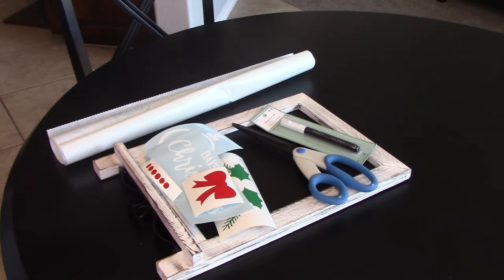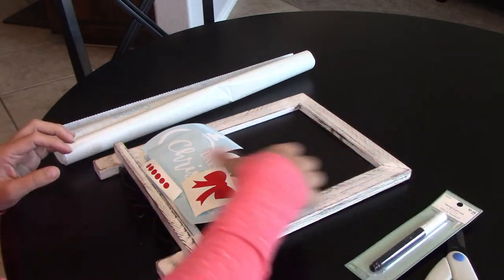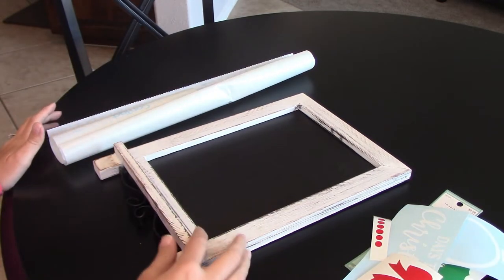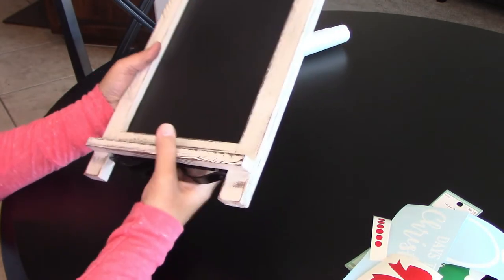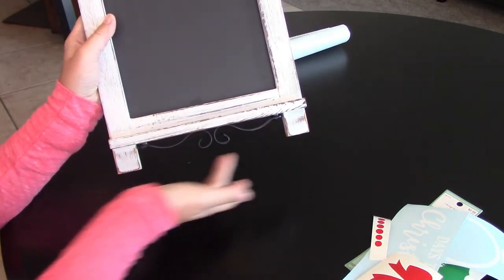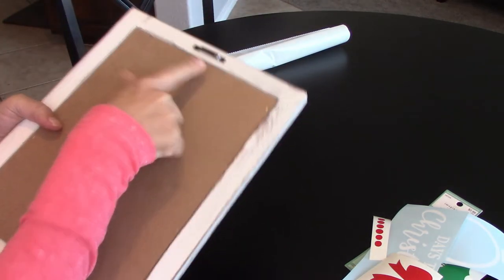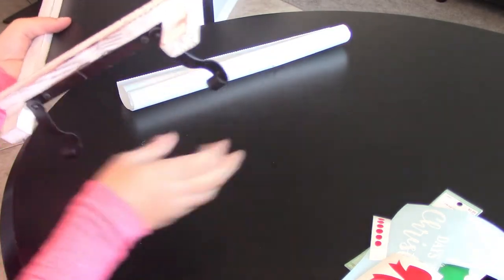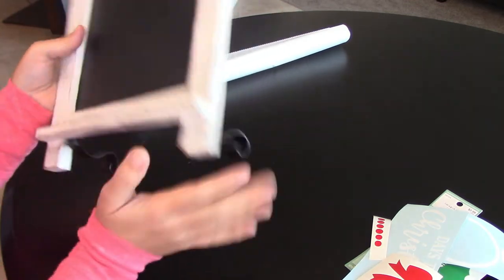Hey guys, Crystal here at Crystal's Crafties. Today I want to show you how to make this really cute chalkboard Christmas countdown. I got this chalkboard on Amazon — I'll link to it. I love this chalkboard because if you want to hang it, there's a hook on top, but the little embellishments on the bottom also fold out to be legs if you want to put it on the table. I'm in love with this chalkboard.